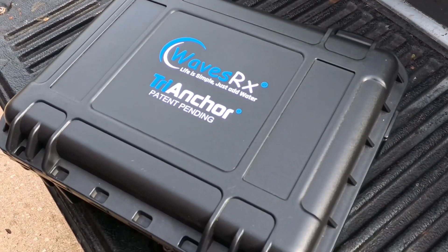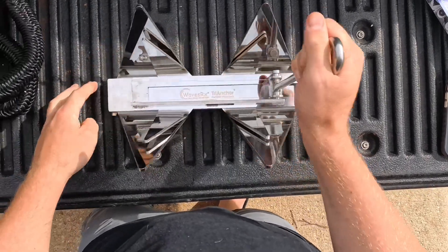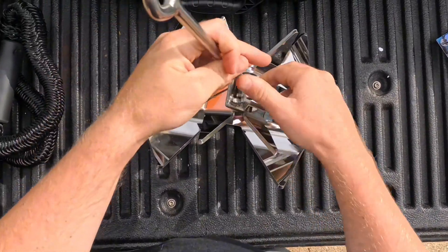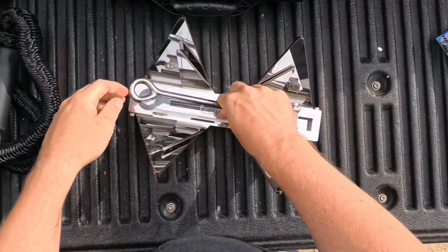Opening this anchor is very easy — you just open up the two arms, they slide up, and a spring locks it together. To take it down you just push the spring out and fold it back together. It's that simple.